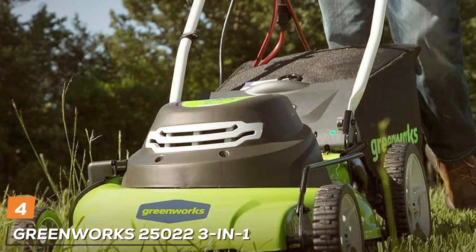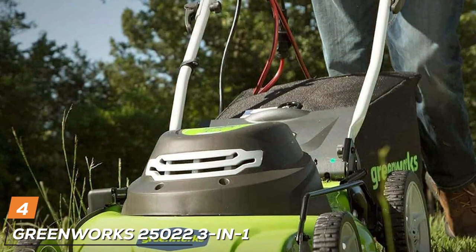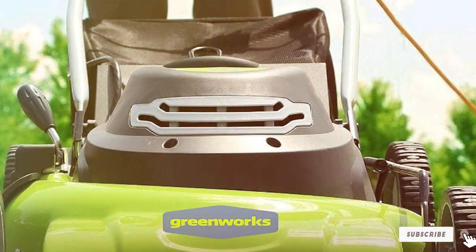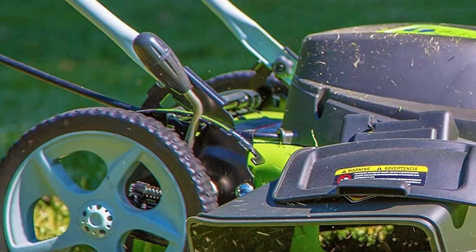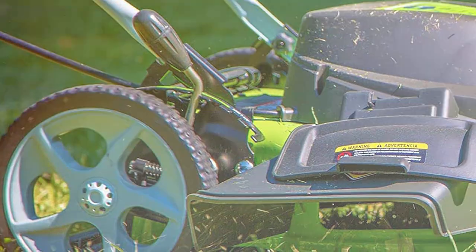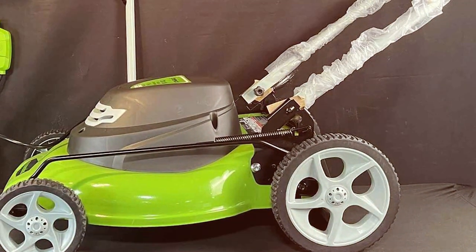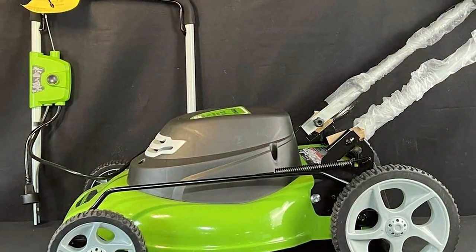Next at number 4, we have the Greenworks 25022 3-in-1 electric corded lawn mower. Greenworks has established a reputation for producing eco-friendly, high-performance lawn equipment, and the Greenworks 25022 is no exception. This corded electric mower offers three essential functions in one robust package: mulching, rear bagging, and side discharge. At its core, the Greenworks 25022 features a powerful 12-amp motor that delivers efficient cutting performance. The 20-inch steel deck allows for wide cutting paths, making it suitable for larger lawns.